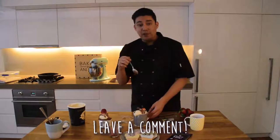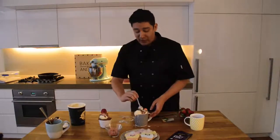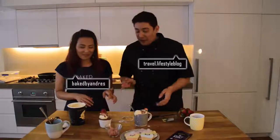If you have any other suggestions in terms of recipes — whether it's savoury or other types of desserts — and you want to see me back in the kitchen again, like and subscribe on the YouTube channel. I'm Raf from Travel and Lifestyle, and thank you so much to the gorgeous Andrea from Baked by Andrea's. Thank you so much for today, and I'll talk to you guys soon. Ciao!